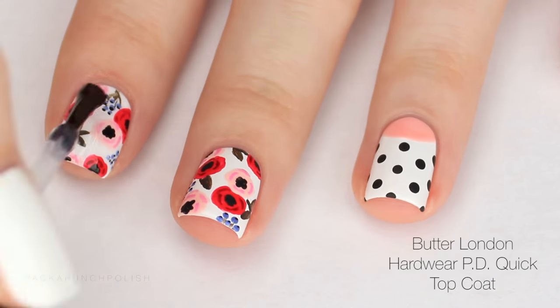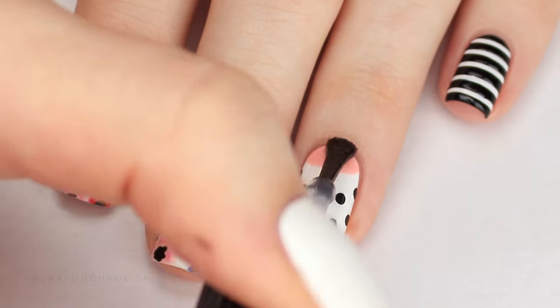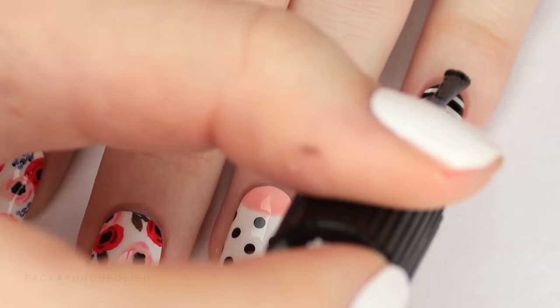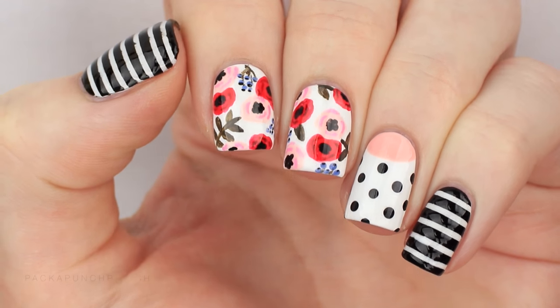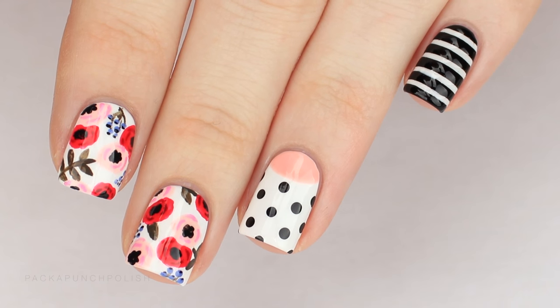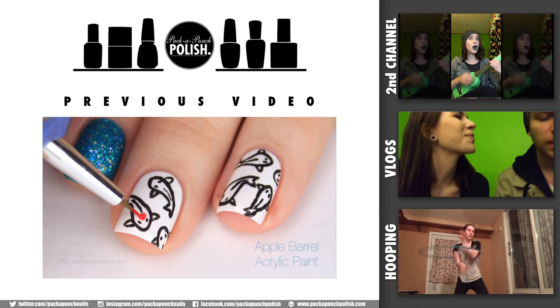When you are finished with all of your nails you can apply your favorite top coat. I hope you guys enjoyed the design and the video — if you did, don't forget to give it a thumbs up. Also if you are new to my channel and would like to see videos from me in the future, don't forget to hit the subscribe button. Thank you so much for watching and I will see you guys next time.